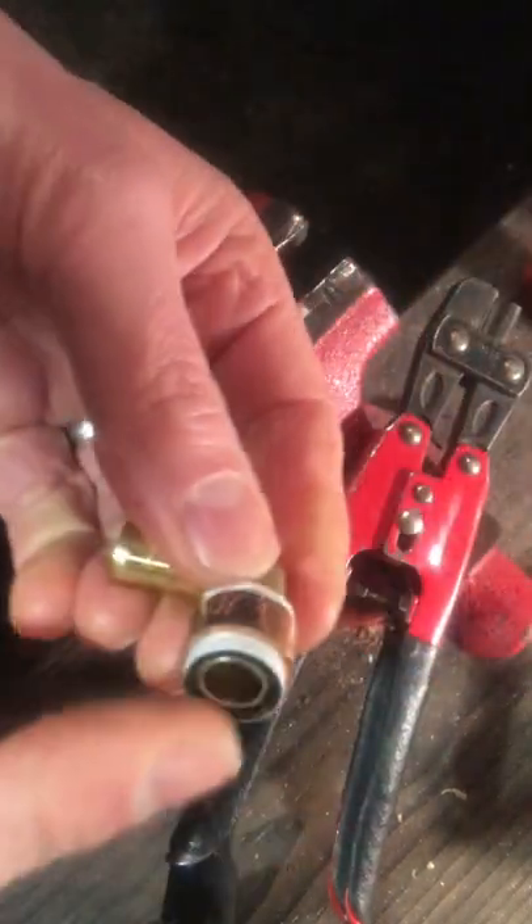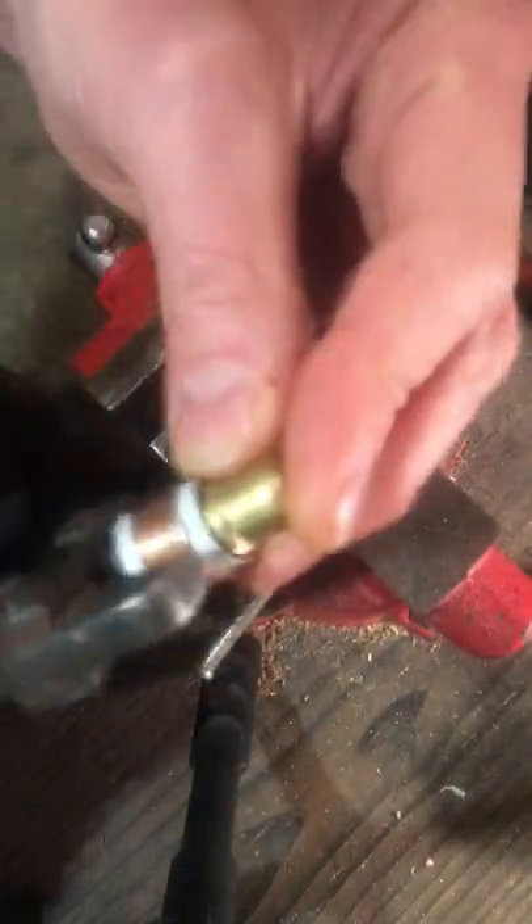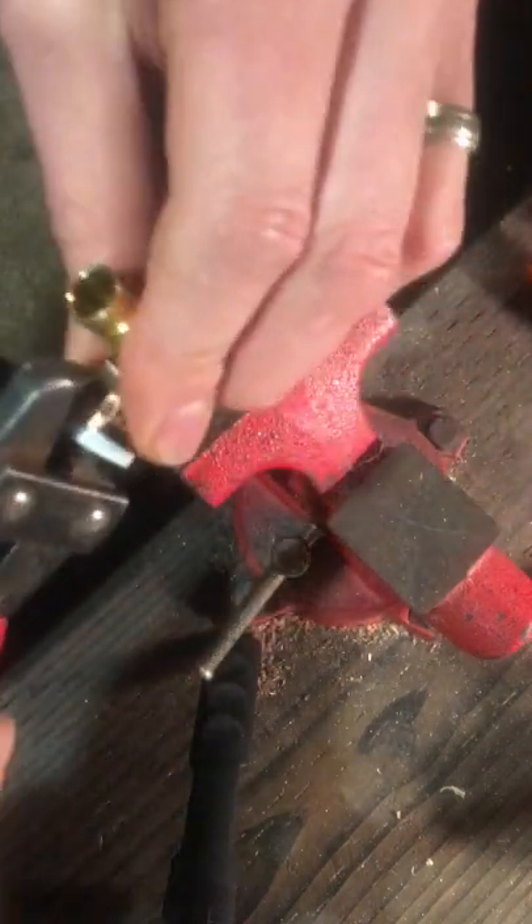Get that PEX off of there so you're almost flush right there. Open this up — the round part goes in the fitting. Squeeze, snip, cut the ring, flip the fitting, partial squeeze.